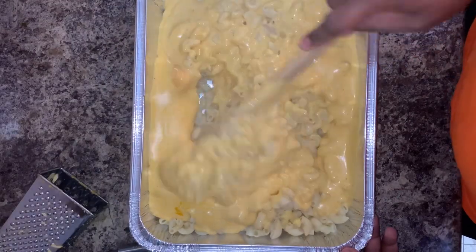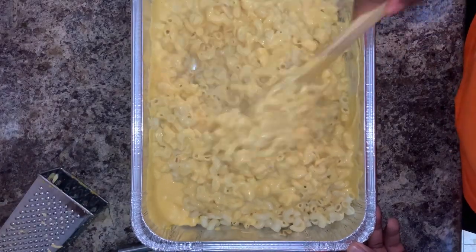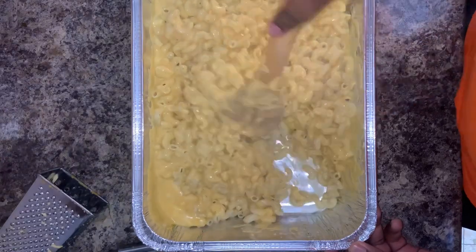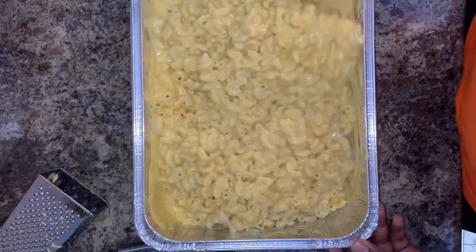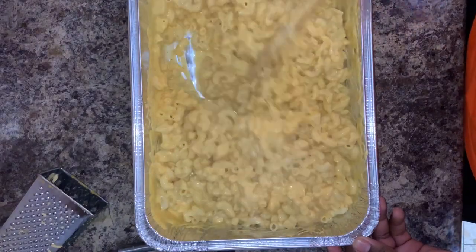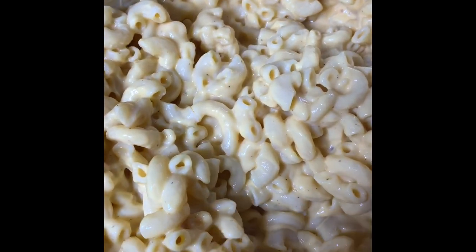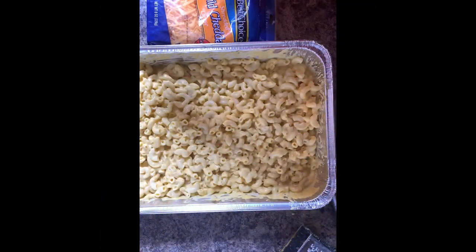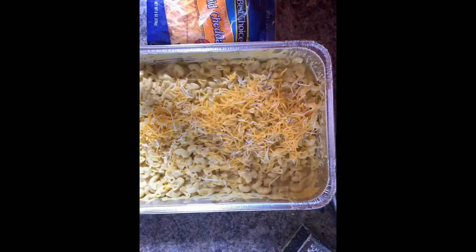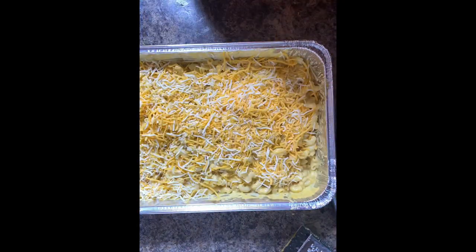Thoroughly mix your cheese sauce with your macaroni noodles and make sure you get every corner of the pan. Now you're ready to add your layer of cheese on top of the macaroni pan. Make sure your oven is preheated to 350°F and cook for up to an hour.